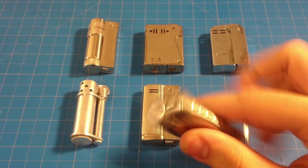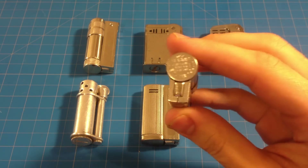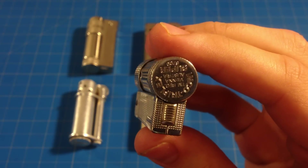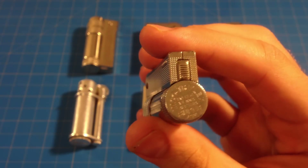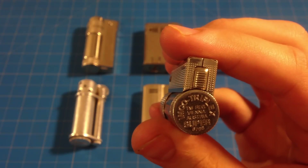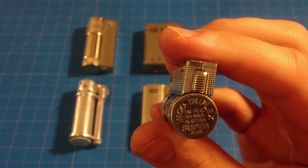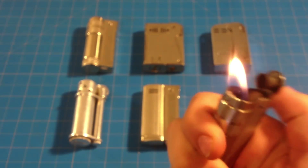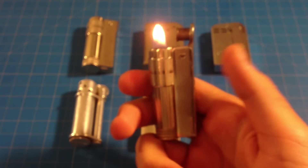This is the Imco Triplex. It's an Austrian-made lighter. You can see here on the back: Imco Triplex Vienna, Austria, Super 6700 — that's just the model name. It's a fairly simple lighter the way it works.